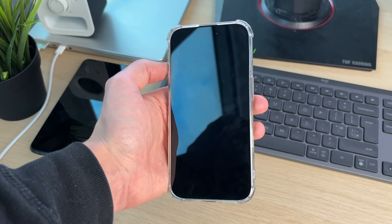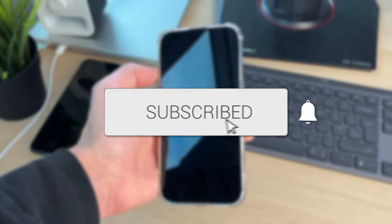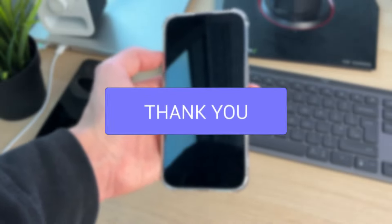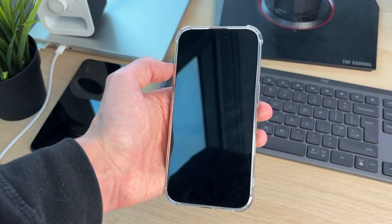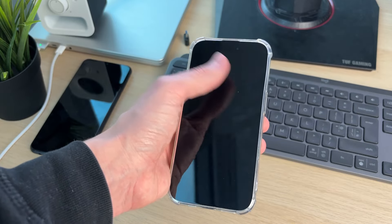We'll guide you through how to fix an iPhone with a black screen but it's still on. If you find this guide useful, consider subscribing and liking the video. So perhaps you know your phone is still on as it's still making sound — this can be super concerning and annoying as you can't use your iPhone.